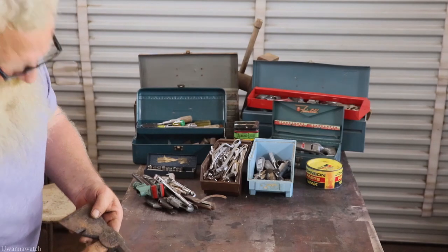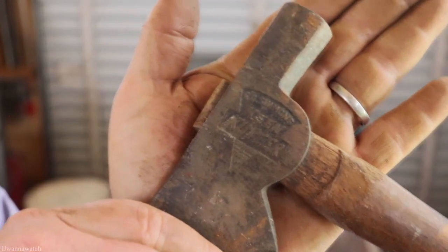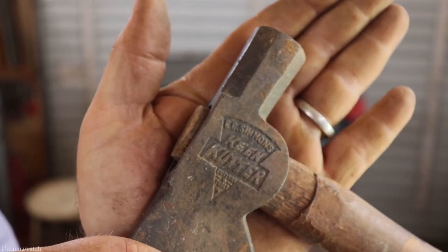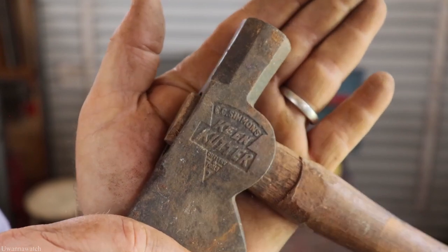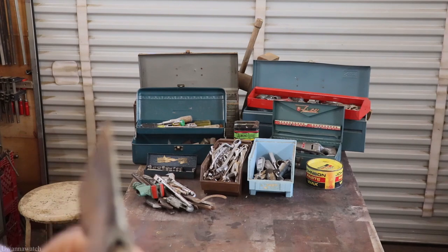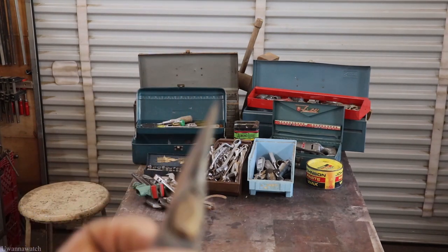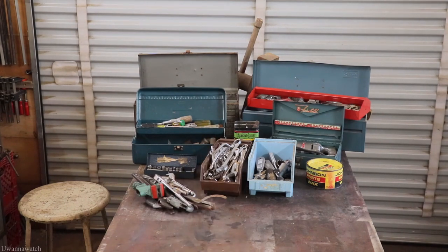We've got a Keen Kutter — nice little carpenter's hatchet. Look how nice and pronounced that Keen Kutter stamp is on there. The head's in great shape, no mushrooming anywhere, the edge is almost perfect on it. Unfortunately it doesn't have the original handle, so we'll have to re-handle that one.